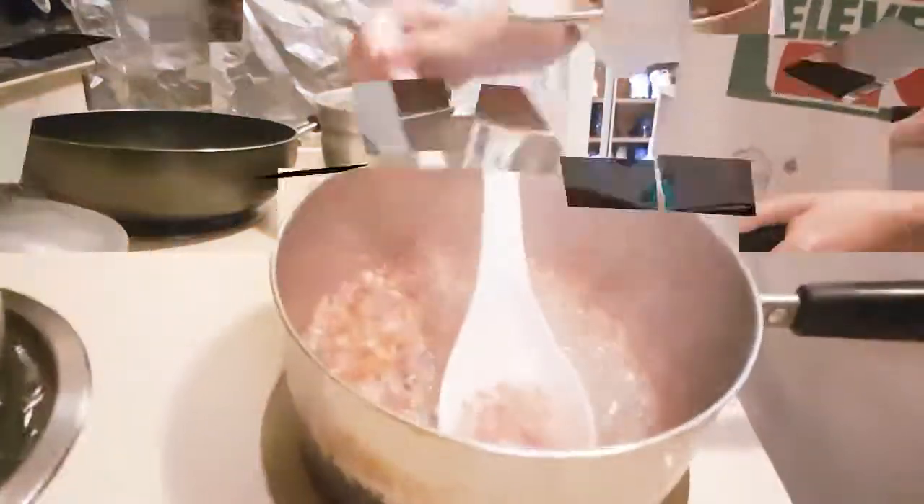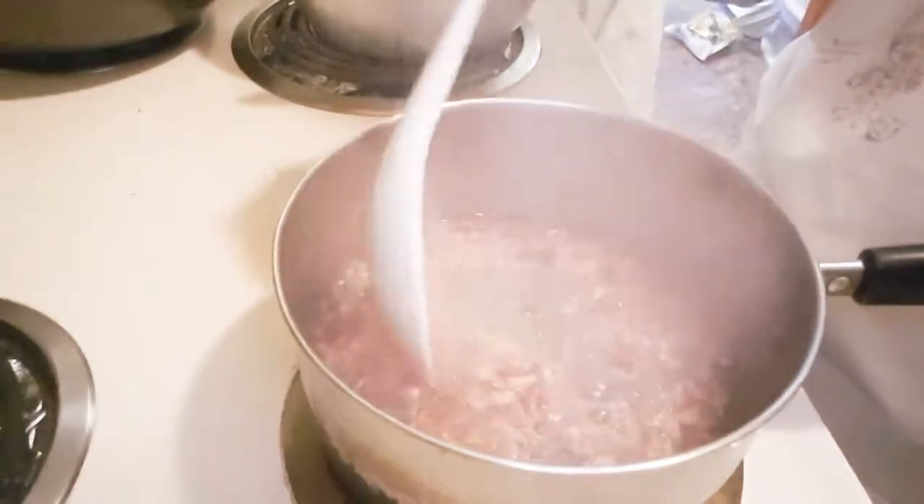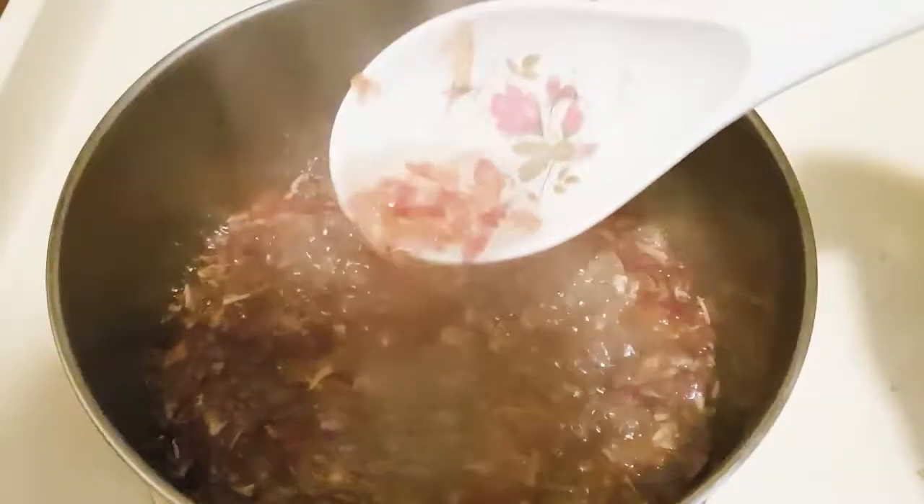Mix it around. When it starts to boil, leave it for about 5 minutes and drop the heat. This is what it looks like after 5 minutes.